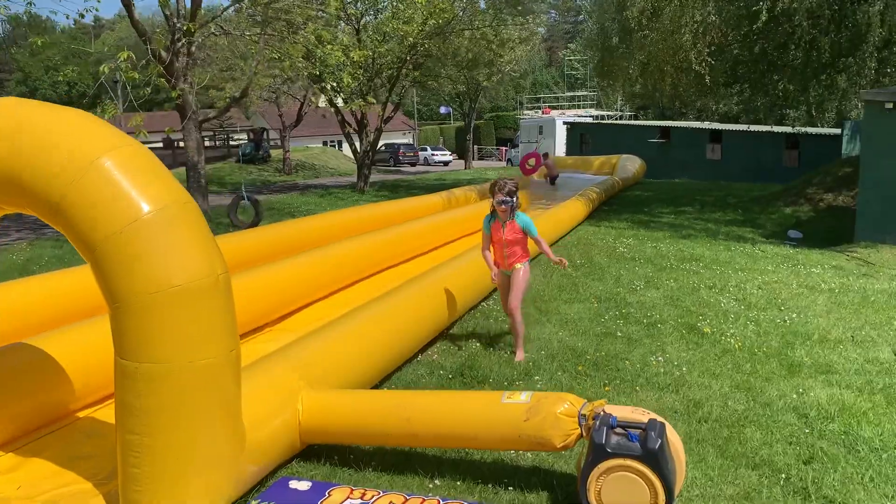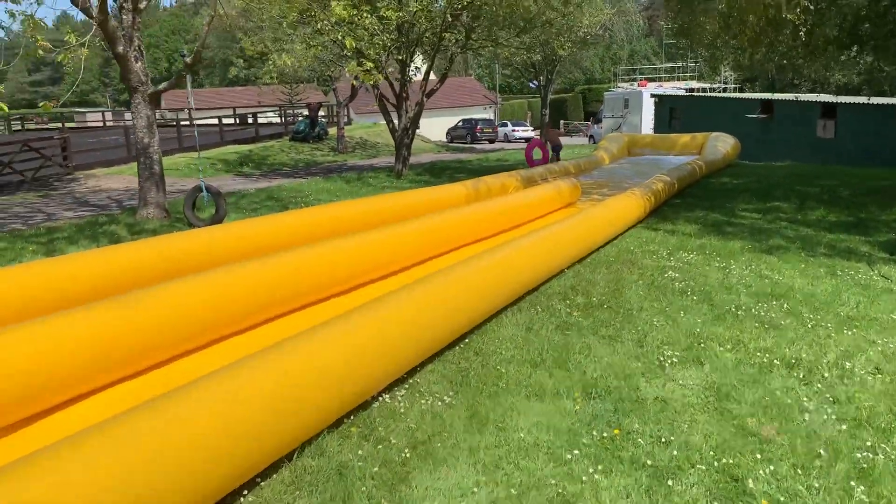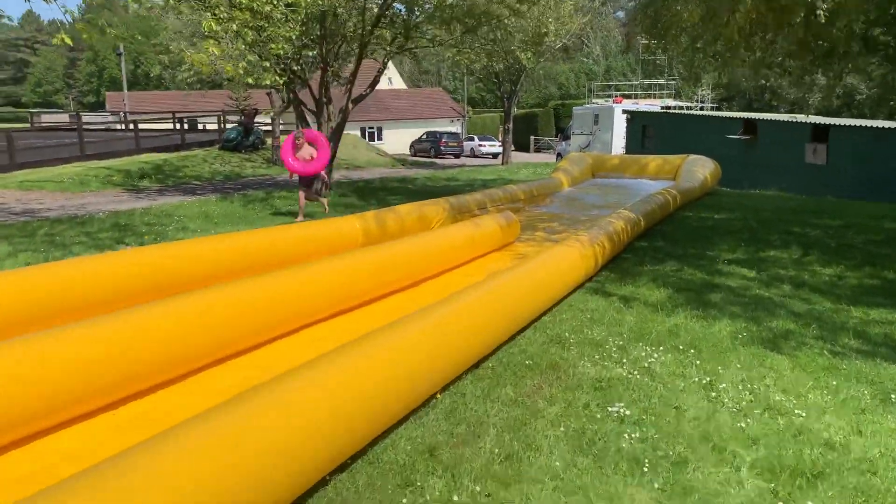It's a slip-and-slide water slide. I'm just going to take down the end just to show you the water that gathers at the end.